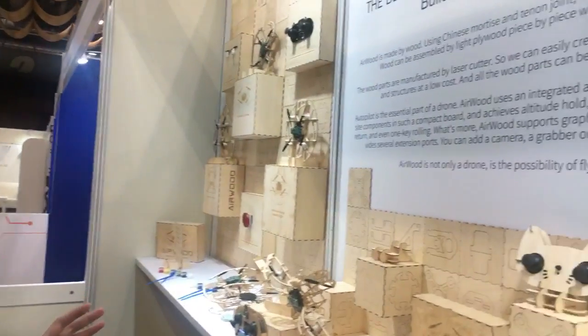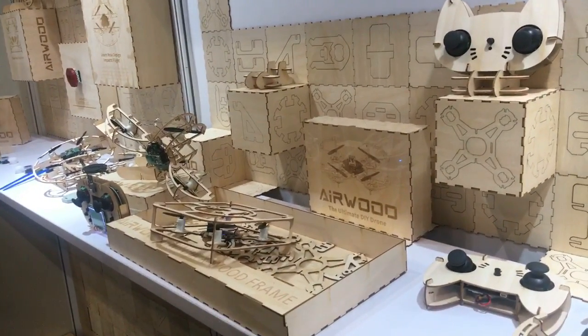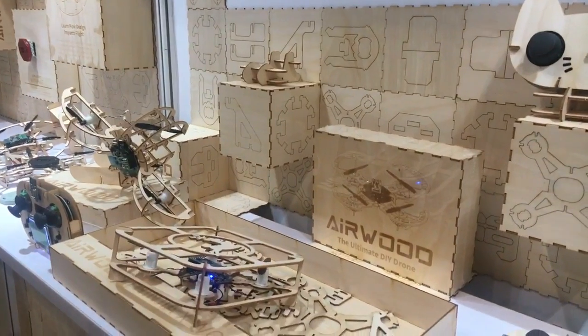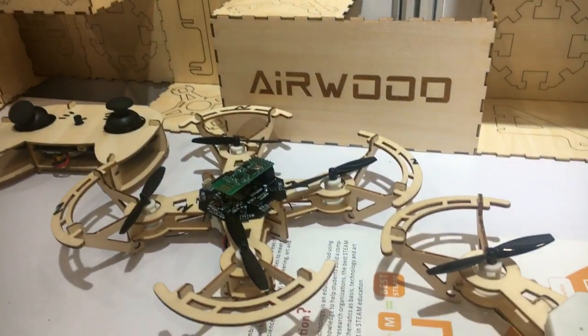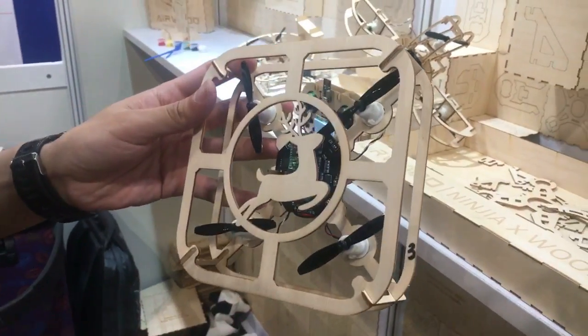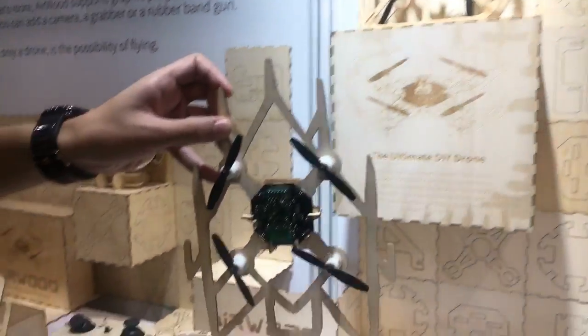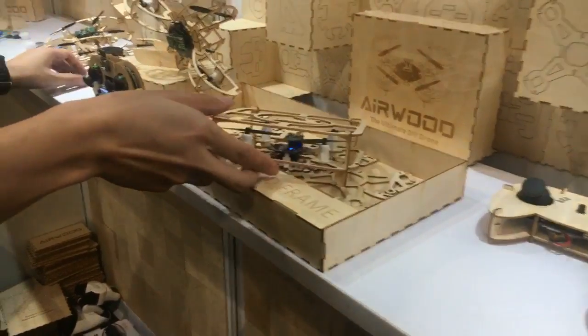Our product is called Airwood. Airwood is a series of wooden DIY helicopters, and you can see there are many different shapes. All the products have the same electric part — we call it the auto panel — and you can swap in different frames. The frame is made of wood, manufactured by a laser cutter, and you can customize it yourself into various shapes. All the wood parts are assembled by yourself.